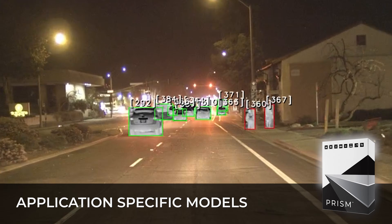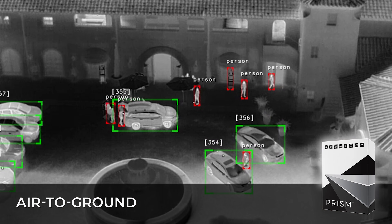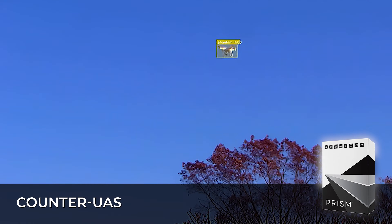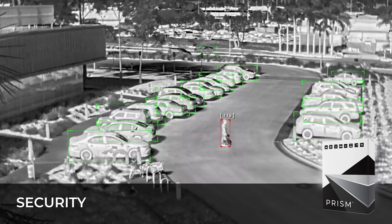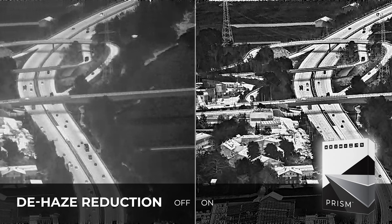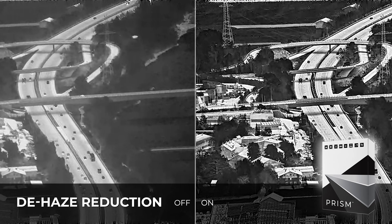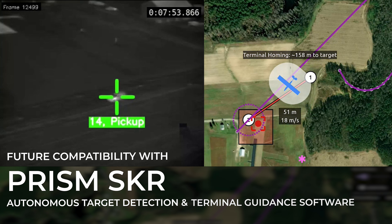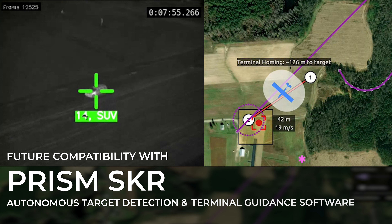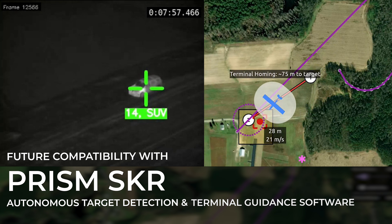With Prism AI and ISP software, you get application models for intelligent decision support, multi-object tracking, super resolution, noise reduction, and automatic gain control. Plus, it's forward compatible with future Prism software enhancements such as Prism Seeker and more.